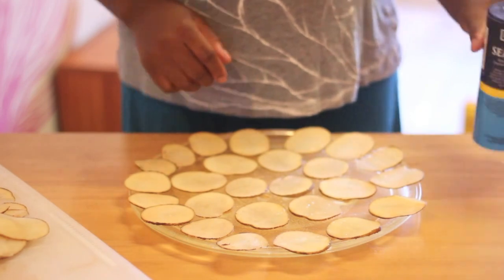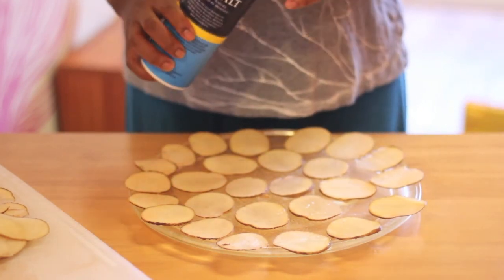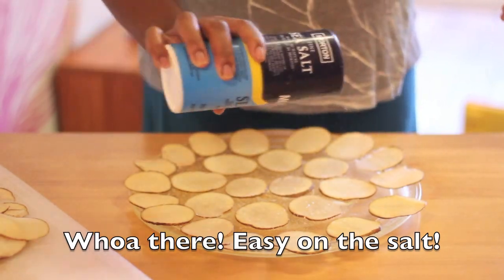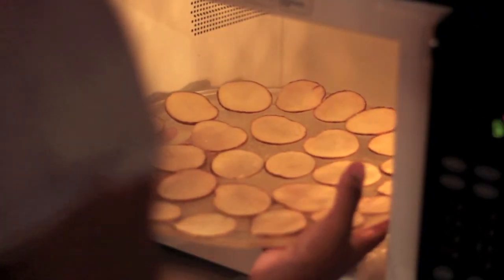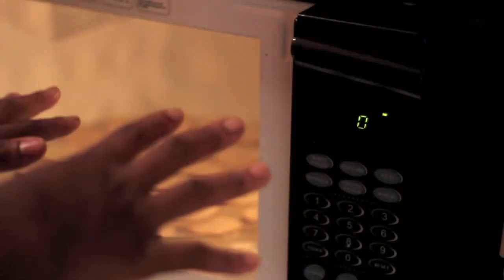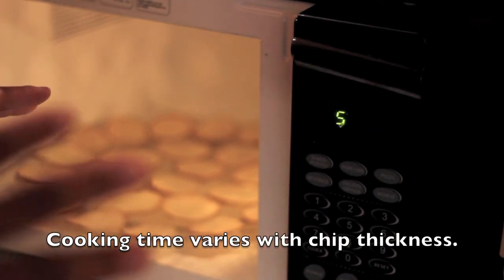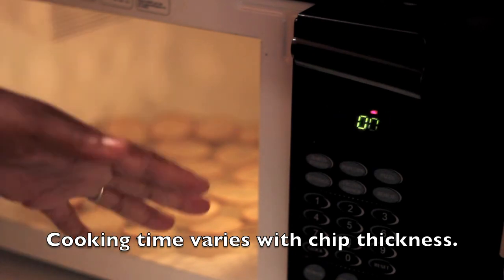Now that my tray is full, I'm going to take some sea salt — or whatever seasoning you've chosen — and spread it around on the chips. Here they go, into the microwave. These chips need to cook anywhere between 5 and 10 minutes. Since I'm not exactly sure, I'm going to start at 5 minutes and then work my way up.